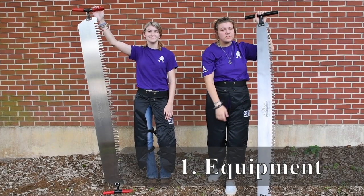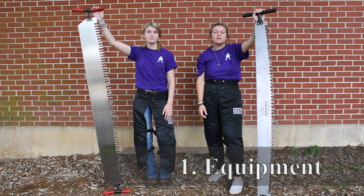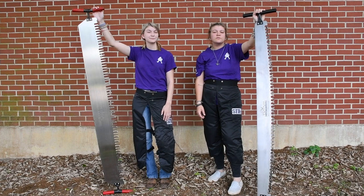This is our M-tooth saw. M-tooths are cheaper and they're more durable, so they're used for our practice saws, especially for our less experienced competitors. They're less likely to stick, which makes it the perfect saw for our less experienced competitors to use.